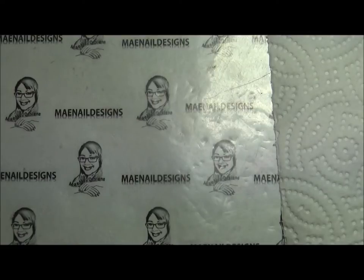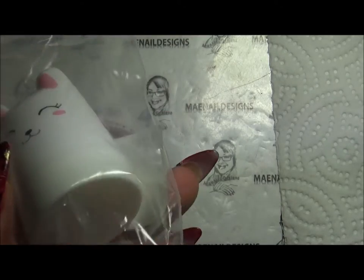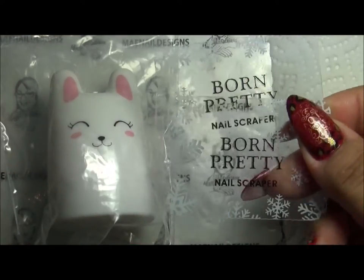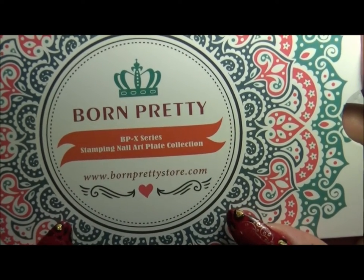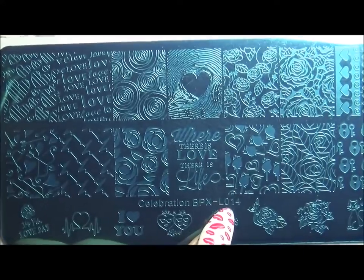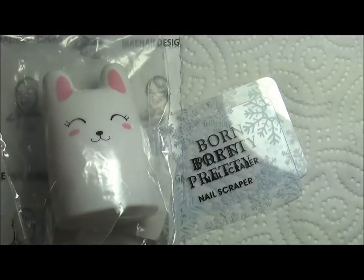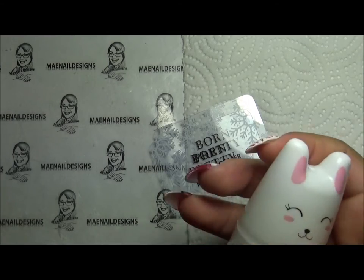Welcome back to my channel. Today I am going to be reviewing two items I got from Born Pretty Store. They are the bunny stamper, which comes with a little cap and two Born Pretty nail scrapers. I will also be reviewing the Born Pretty BPX series stamping nail art plate collection — the Celebration BPXL014, which is for Valentine's Day.